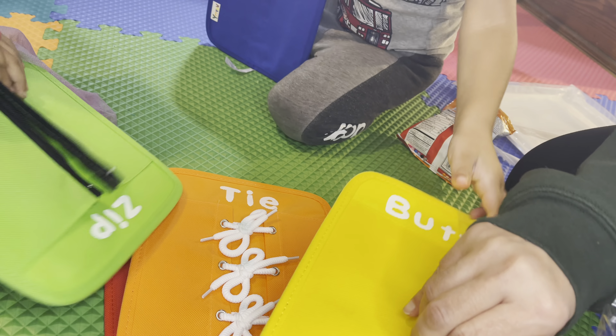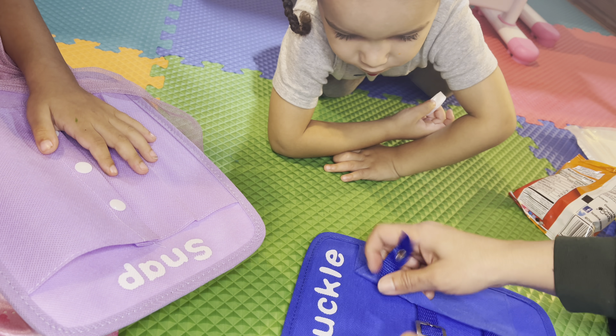That's what we're going to be playing with throughout kindergarten. It's a little stiff because it's new.